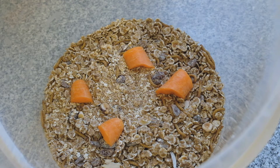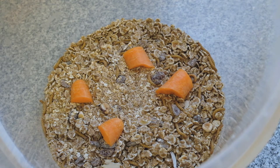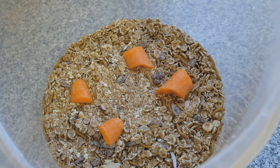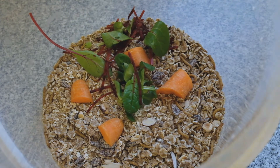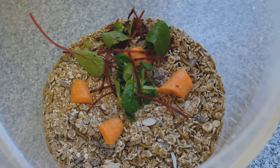The only thing you need to be aware of is that mealworms themselves don't have a smell, but anything you put in there might. So I wouldn't give them garlic or onion or anything like that. It won't bother them, but it might bother you if they start to smell.